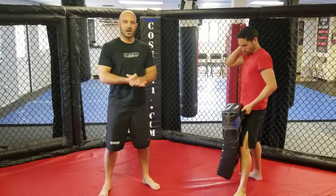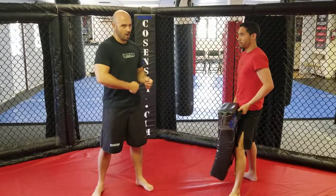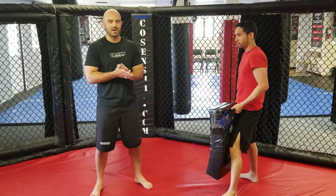We're gonna go over a very simple but effective combination. We're gonna throw an inside leg kick and then combo that with a cross. Throwing the inside leg kick is a great way to get people to drop their hands, and then we capitalize with a strong, fast punch.